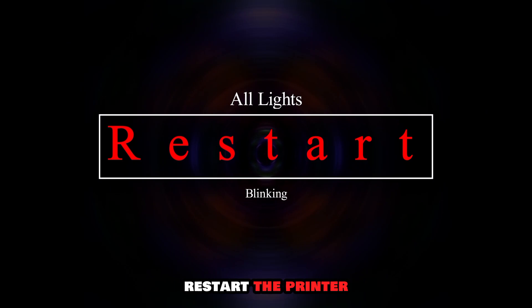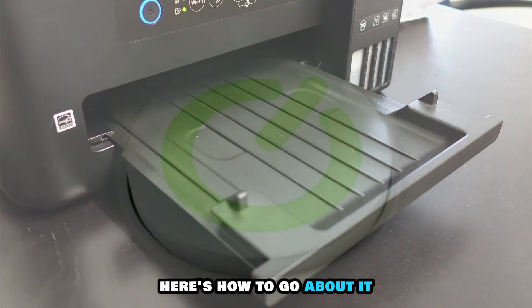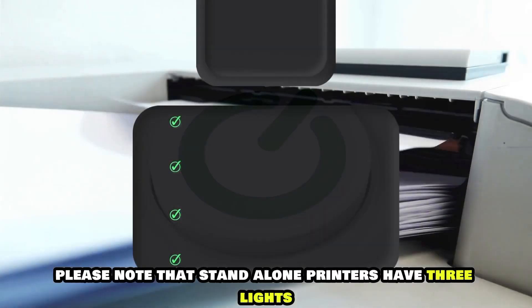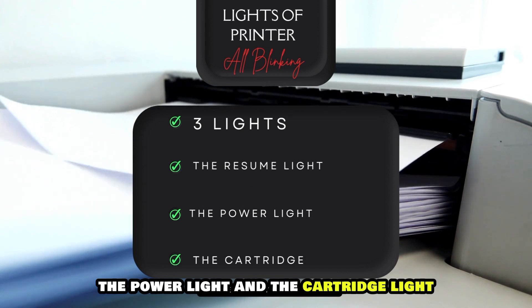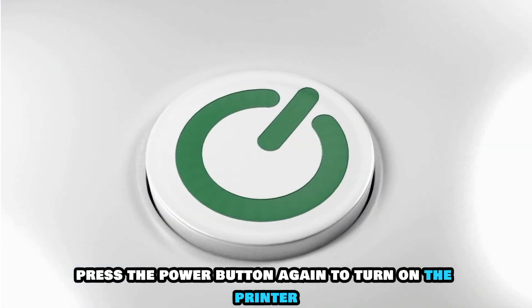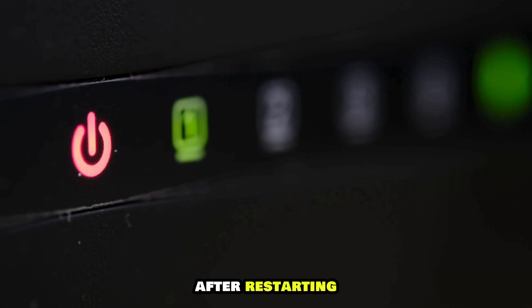Restart the printer. This is the best solution for stand-alone HP printers. Here's how to go about it. Press the power button to turn off the unit. Please note that stand-alone printers have three lights: the resume light, the power light, and the cartridge light. Wait until all three lights are out. Press the power button again to turn on the printer. Monitor the lights to see if they've stabilized after restarting.